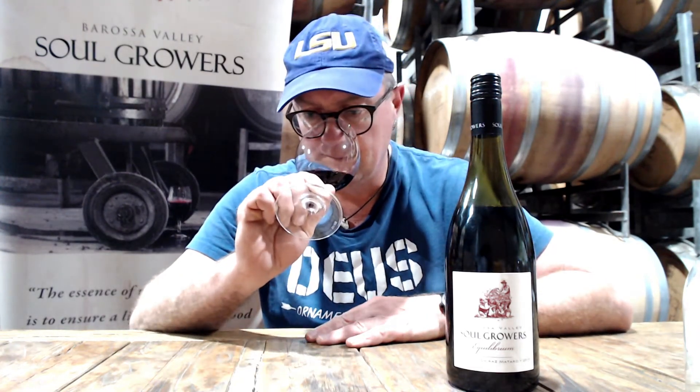You end up with something that's very, very soft, medium-bodied, but still very Barossa. From all of us here on the other side of the planet, cheers to you all, thanks for supporting us.